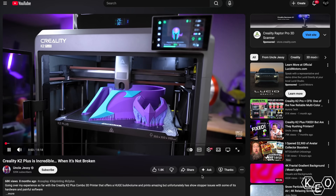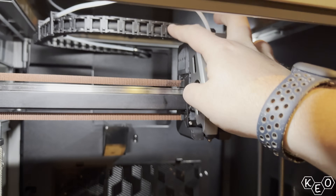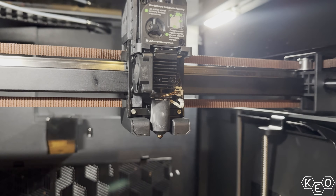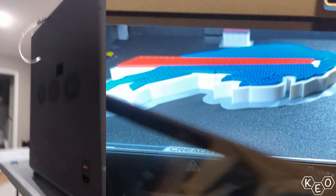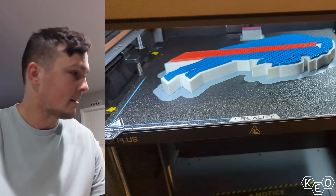Another thing Paul's had issues with from the beginning was his hot end. A lot of others in the community have reported the same thing with this machine, and unfortunately ours has been no different. But as we've gone through and replaced more pieces, it seems like maybe the purge wiper was the issue causing the hot end issues in the first place. I got the back on - it is sitting flat, sitting much better. That's definitely a positive.